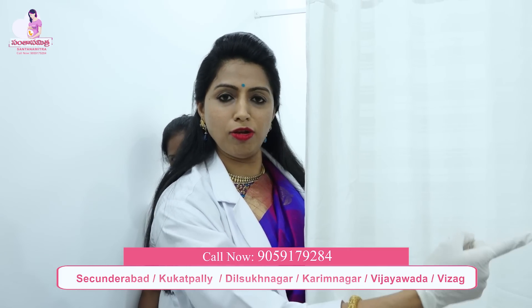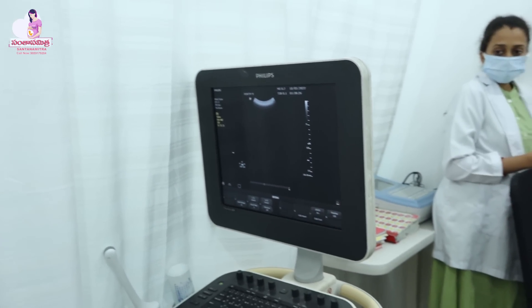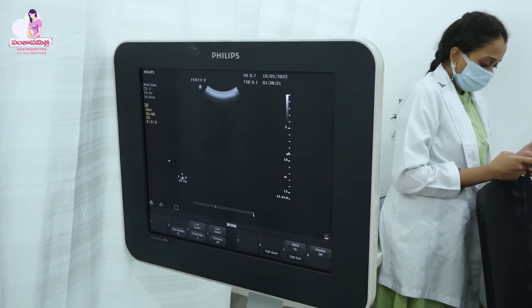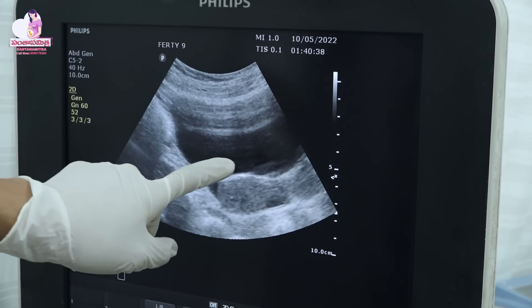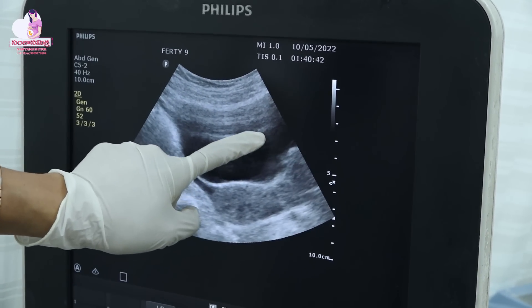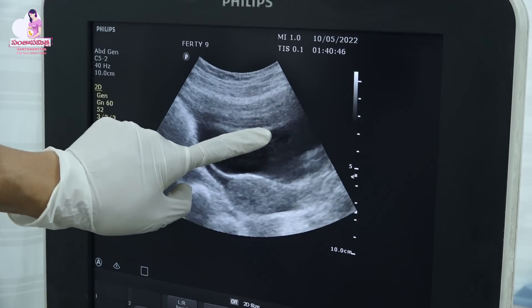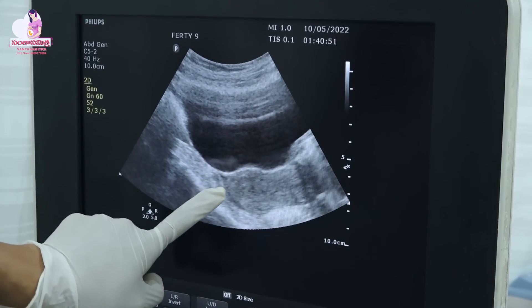Now you can see the scan. Here you can see it. This is a bladder — here you can see the urine bag. The documents are done. We have collected the speculum. Now, in this point, the speculum has been placed. We insert it into the uterus — we insert the IUI catheter into the uterus.